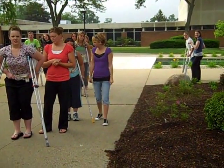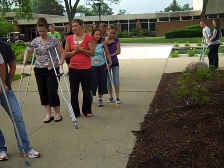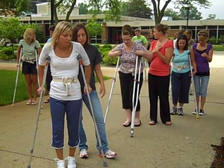Your patient has multiple sclerosis and has some balance and coordination problems. What kind of gait pattern do we want so it'll be nice and stable? Four point. Okay, so go ahead and teach your patient four point.